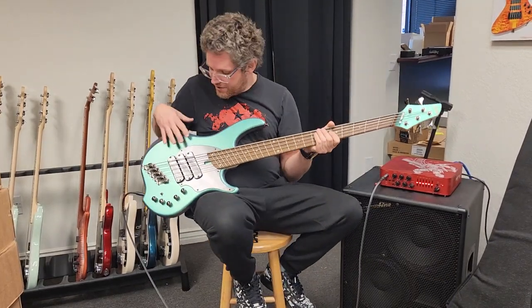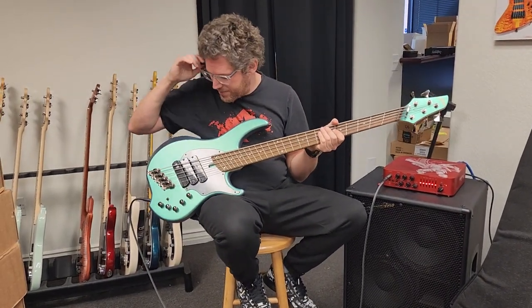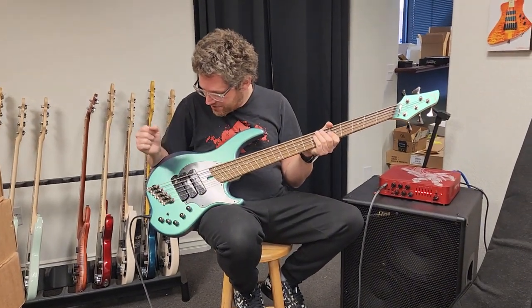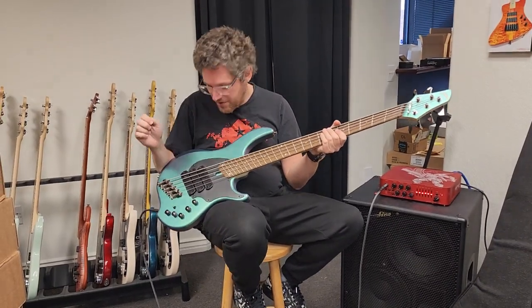So that covers everything. You can hear there's a distinct tonal difference for each setting. You have eight different pickup settings on this as opposed to the normal four. Each one is unique, has its own voice, and they're really easy to dial in. And then you can fine tune your setting with your EQ.